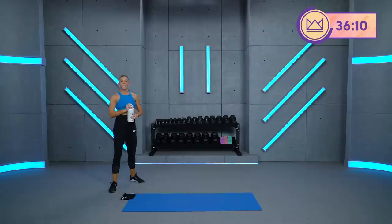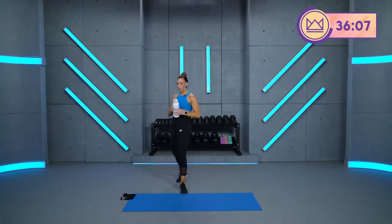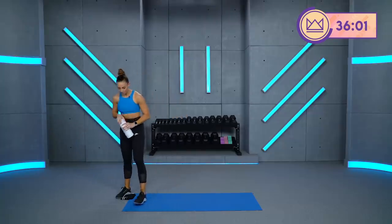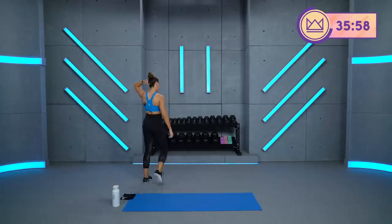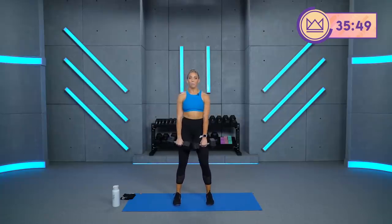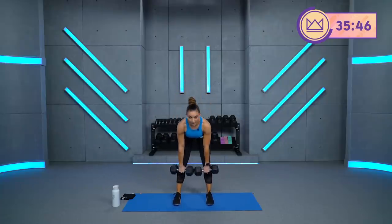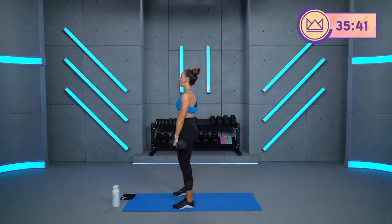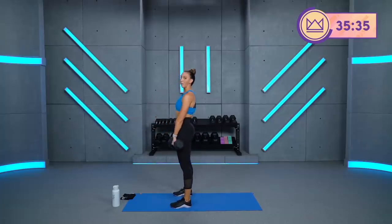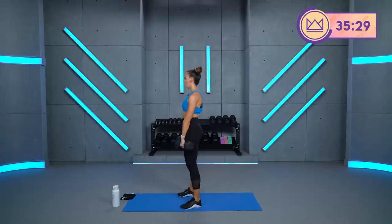We're going to go for a Romanian deadlift and row next. I'm going to keep both feet on the ground. I'm going to start with my 20-pound dumbbells. Feet are going to stay normal width apart. I'm going to take my dumbbells down like I'm shaving my legs, right down the front. Stop at my knee, pull, stand back up. From the side: hinge, row, and drive. Squeeze here — don't overextend, just here. Let's go in 3, 2, 1.